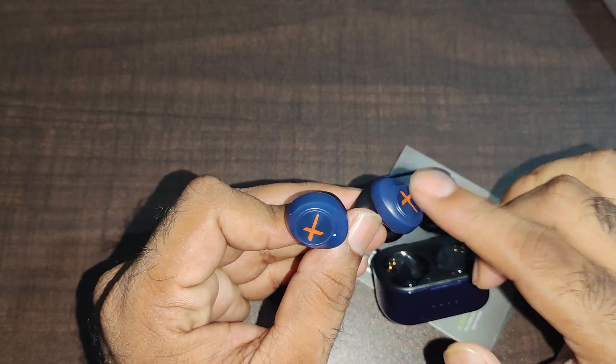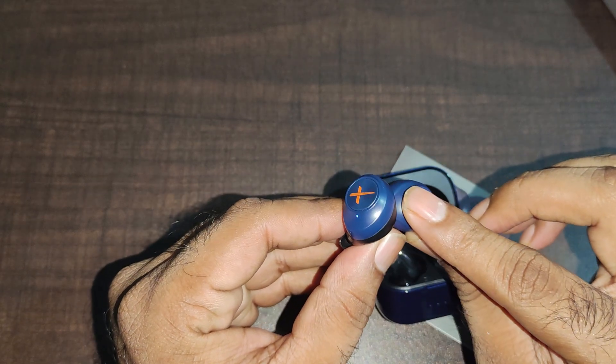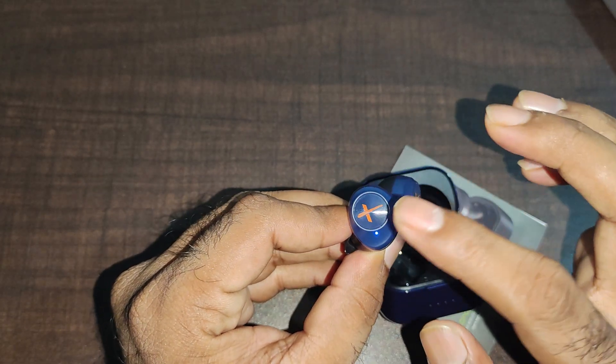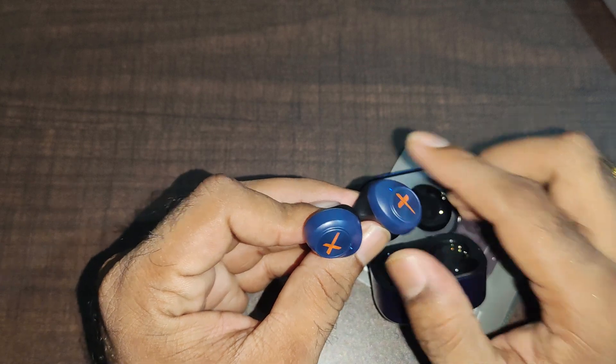Play — double tap. Click for the next track — double tap. You can use the same functionality as well. If you press and hold, you can activate the voice assistant. If you press the first button, it will go to the next button.